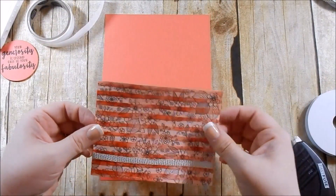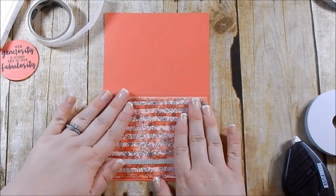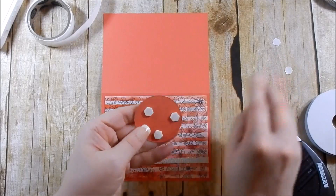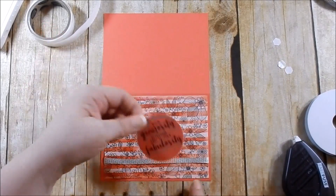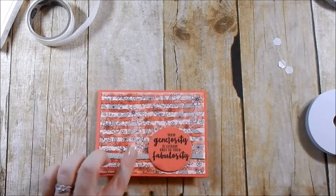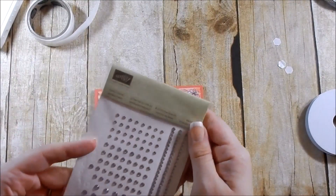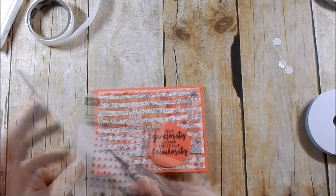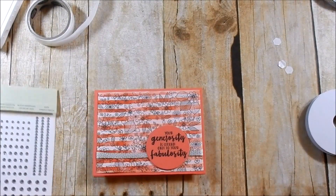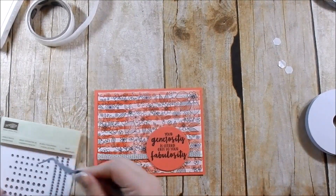I'll adhere the card panel down with Fast Fuse for a nice strong hold, then take my card base and adhere it down. Then I take my sentiment circle and place it on. I got a little bit of ink on my ribbon so I'm going to kind of cover that up. For this one I have silver rhinestones, so I'm going to pop some rhinestones on here — it's subtle, you can almost barely see them, but when the card moves you can see them sparkle.